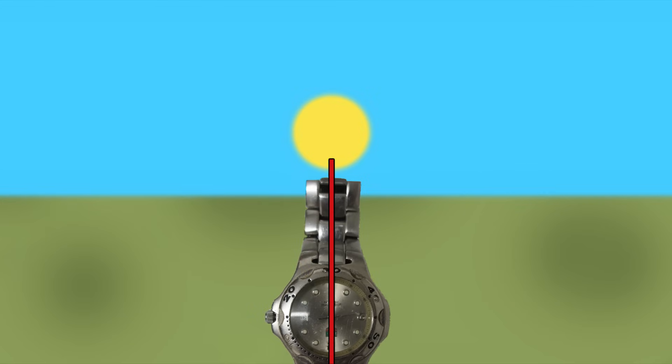As you point your hour hand towards the 6pm sun and go to bisect the angle, it's a perfect horizontal line. There's no one side closer or further away from the sun, so how can we find north or south?